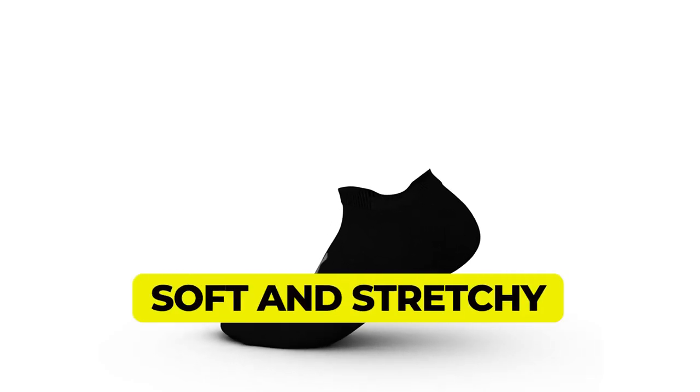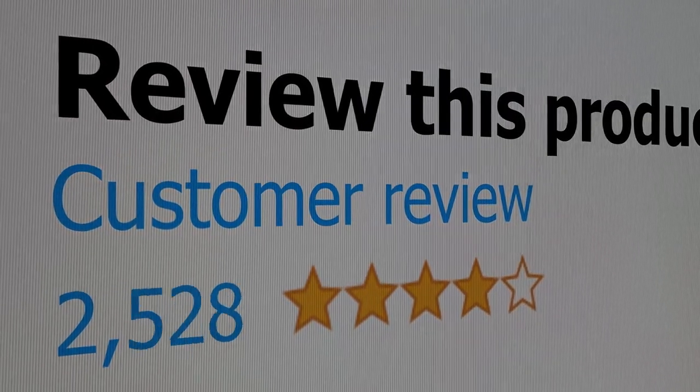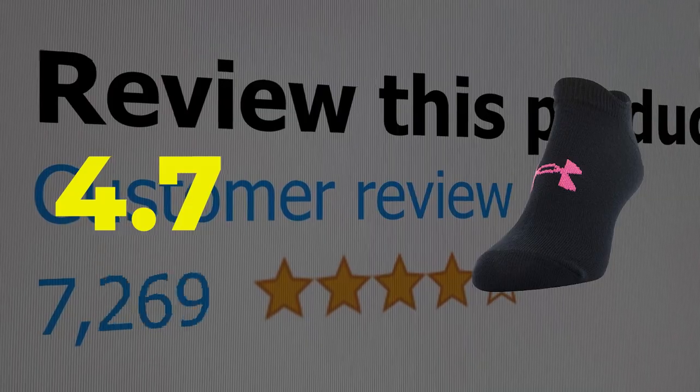Here are the main features of this product: soft and stretchy, and available in a variety of colors. This product's customer review is 4.7 out of 5.